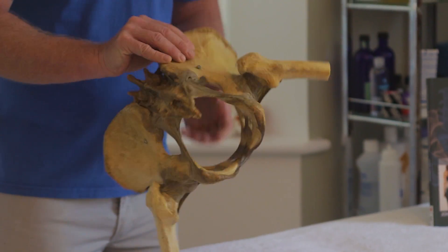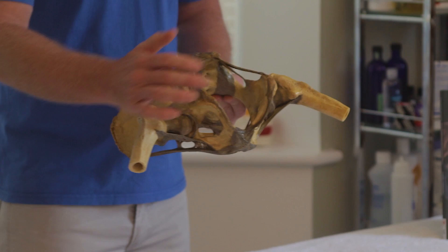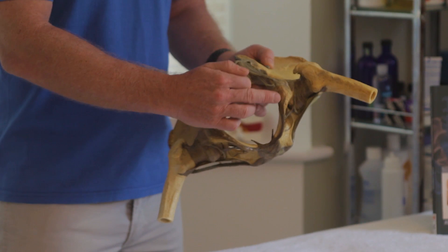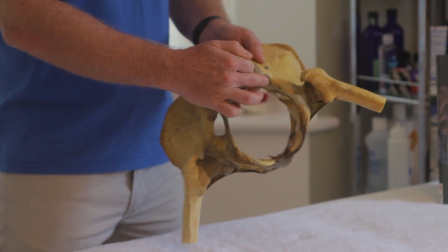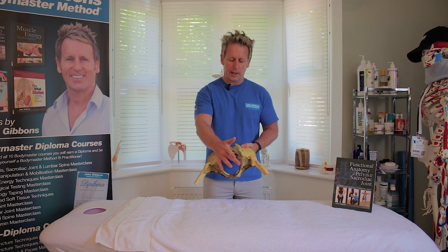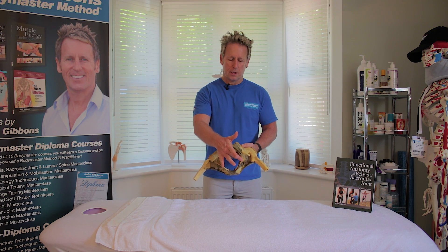This area here is called the ischial tuberosity, where mainly the hamstrings attach — biceps femoris, semi-tendinosus, and semi-membranosus. An interesting fact about biceps femoris: rather than directly attaching to the tuberosity of the ischium, it continues via a fascial sling onto the sacrotuberous ligament. Tom Myers describes a superficial back line connecting up the same side to the erector all the way to the occiput, whereas Andre Vleeming describes a posterior longitudinal sling connecting directly to the contralateral erector all the way to the occiput.